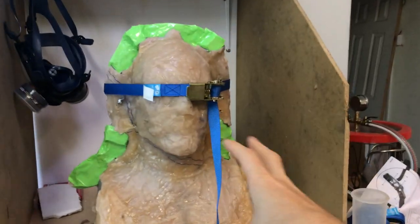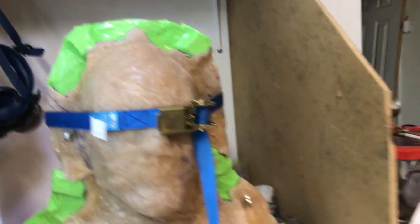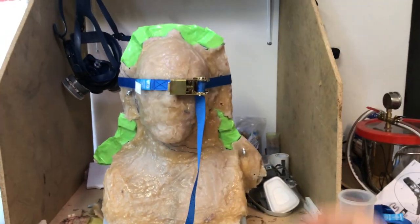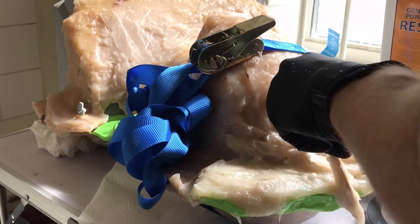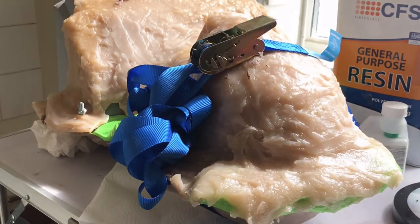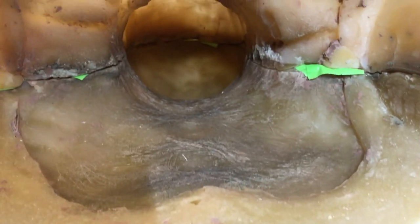So we have our mask cleaned out, put back together and ready to be fixed. We've marked out these edges where we need to fill them back in with more resin and give us a stronger wall. So what we need to do now is mix up some resin, fill in those gaps, and then we are ready to start casting our mask.